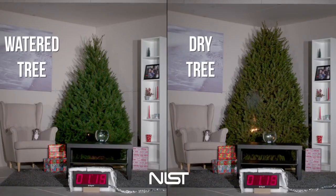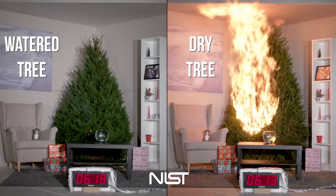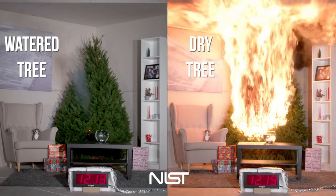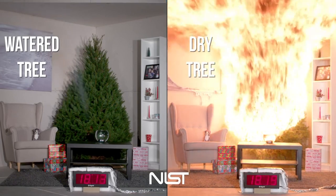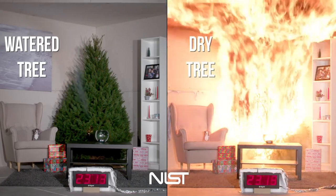For live trees, check for freshness and avoid purchasing dry trees. You want to cut one to two inches from the base of the trunk to ensure water absorption. One of the most important things is to water a live tree daily, and you want to check that your tree is still drawing in the water. If it's not drawing in the water, then you have an issue — the tree is probably dead. You want to dispose of your live tree after the holiday or when it becomes dry.